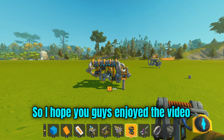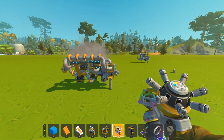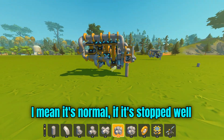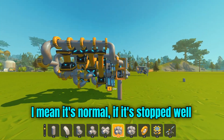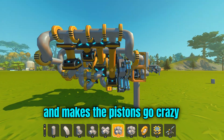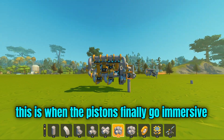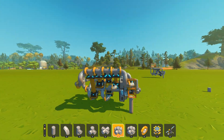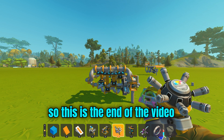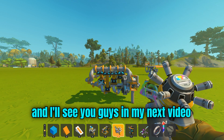I hope you guys enjoyed the video. I will leave the links in the description below for these creations. The timing being a little incorrect makes the pistons go crazy when stopped, but when it's active, the pistons finally go immersive — or should I say stroking. This is the end of the video. I hope this video helps you a lot, and I'll see you guys in my next video. Goodbye.